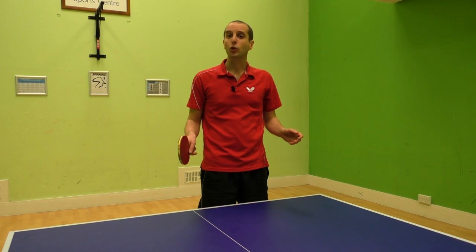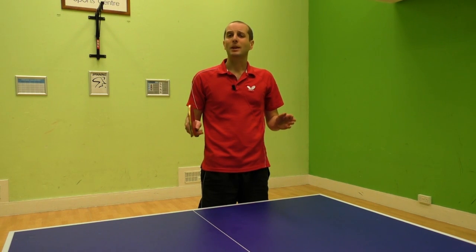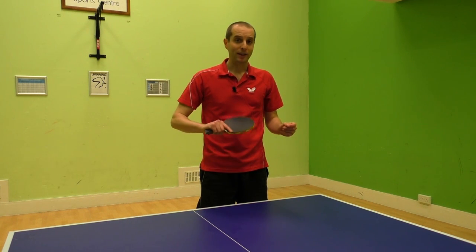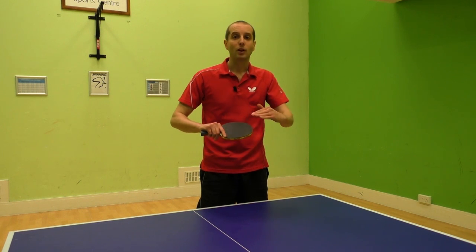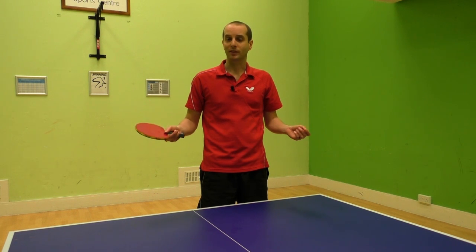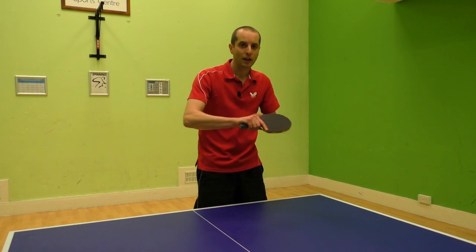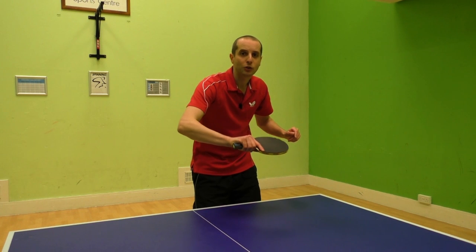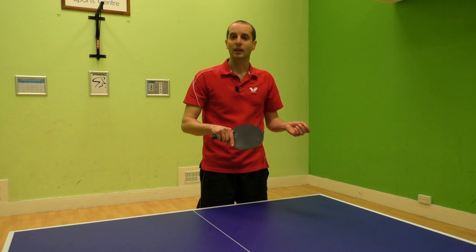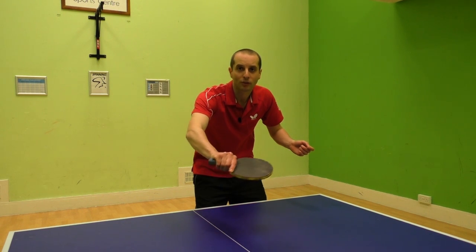It does take time to learn what your bat angle should be when playing the backhand push. When you first start playing, it can be tricky working out how much spin is on the ball, but there are clues you can look out for: your opponent's bat angle, the sound of the contact, and the flight of the ball. The best thing you can do is practice a lot and you'll soon start adjusting to the different levels of spin. When your consistency improves, you can start using your wrist a little bit more when contacting the ball — this will help generate more backspin. To do this, you need to bend your wrist backwards and snap it forwards when contacting the ball.